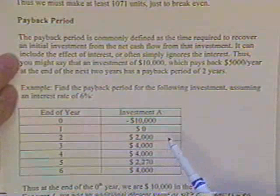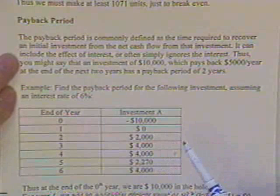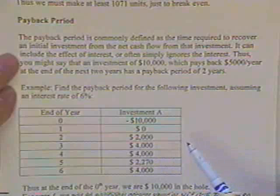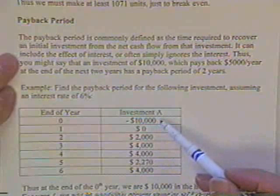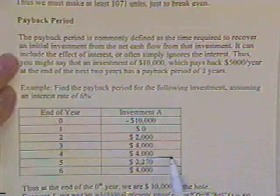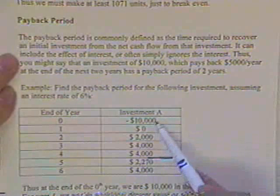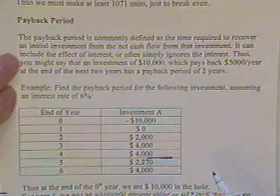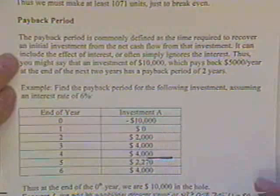If the exam problem states an interest rate of 6%, he obviously wants you to include the effect of interest. If he just says 'what's the payback period?' without giving an interest rate, then you use the simpler definition — just count when you get your nominal dollars back, not accounting for the time value of money.